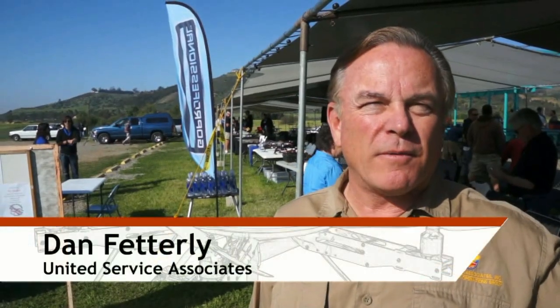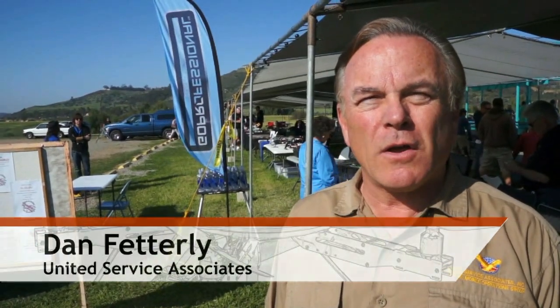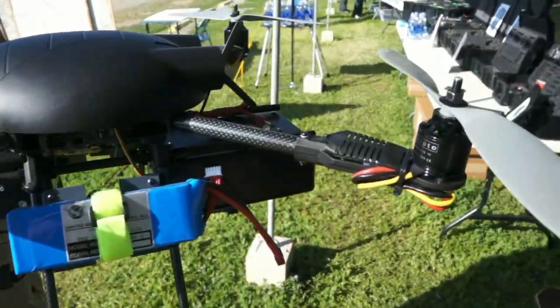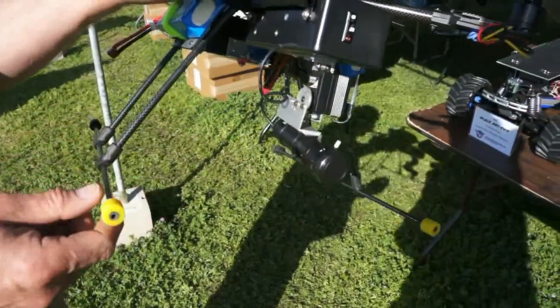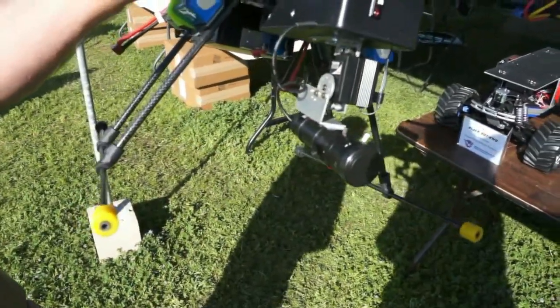This is a hybrid carbon fiber frame that's foldable. We've modified it for military and law enforcement applications to be a heavy lift aircraft for surveillance, inspection, and reconnaissance. We've got a little telephoto lens camera package on it, and a parachute recovery system in case it fails at high altitude — so you can deploy it, save most of your expensive components, and get a good visual on where it fell so you can recover it.